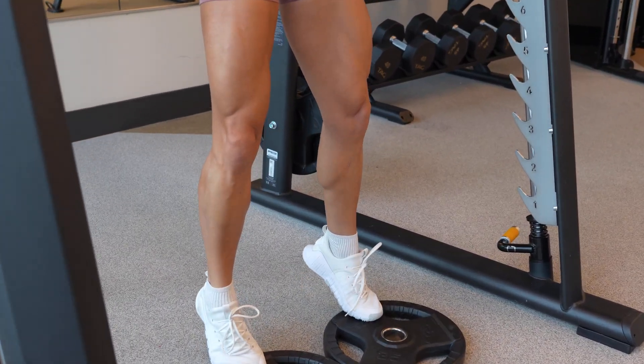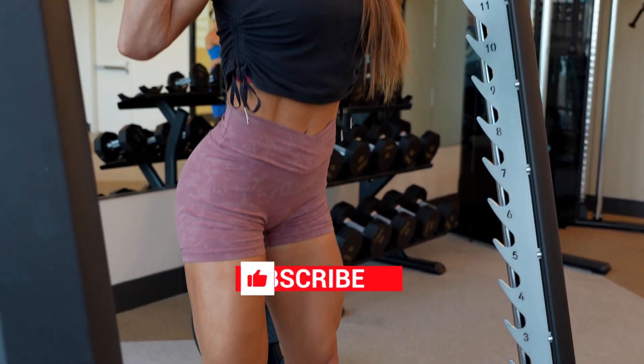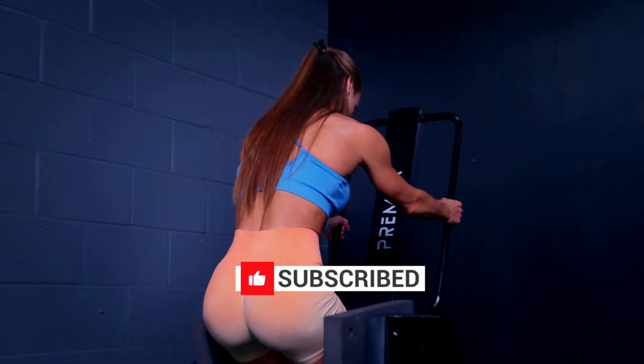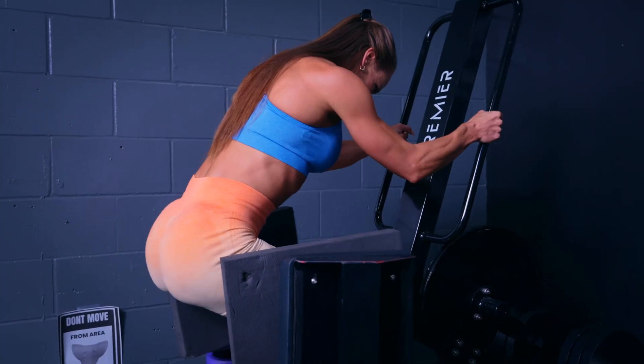Well, everybody, thank you so much for watching. If you found this breakdown helpful, don't forget to give this video a thumbs up, share it with your training buddy, and hit that subscribe button so that you never miss a new video. Let me know in the comments who of those listening have tried blood flow restriction training and what did you think of it. Thank you so much for watching and I'll see you in the next video.